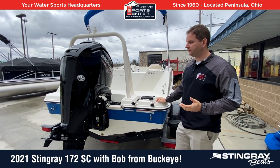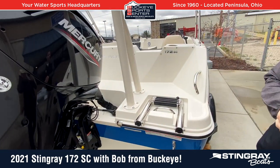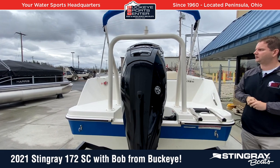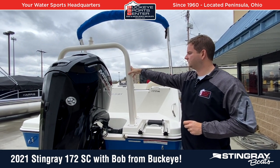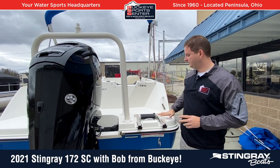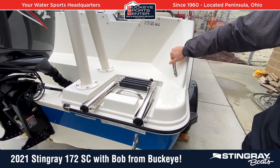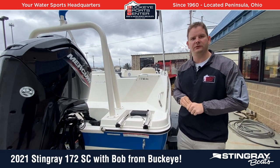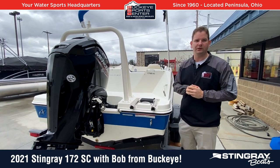Moving to the transom of the 172SC — again, really great design and great space utilization. You have a full rear deck area where kids can walk around and jump off either side. There's plenty of space around the ski tow bar to maneuver or use it as a grab handle. The ski tow bar has a white paint look to it, so it matches the boat cosmetically and looks a bit sharper than the galvanized look many ski tow bars have. You have a nice molded-in stainless steel four-step ladder with grab handles. That's a common theme with Stingray — a lot of stainless steel hardware, because they're built in South Carolina and many of their boats end up around saltwater, so heavy-duty components go into building this boat.